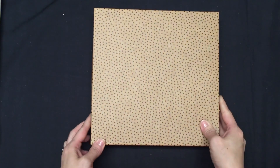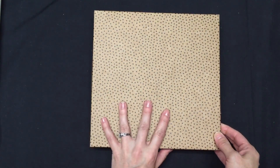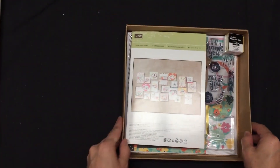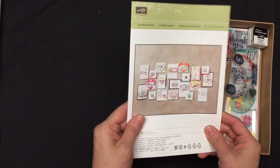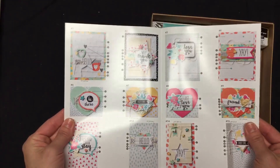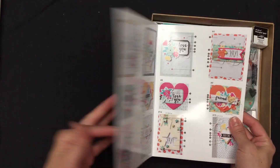I just want to show you what comes inside of this kit. I just took the wrapper off of mine — the shine was kind of causing a glare. So it comes in this box, and when you open it up, inside your box you get the instructions to go with how to make all the cards. They're great instructions that show you a picture, and they're numbered, so anybody could figure this out.